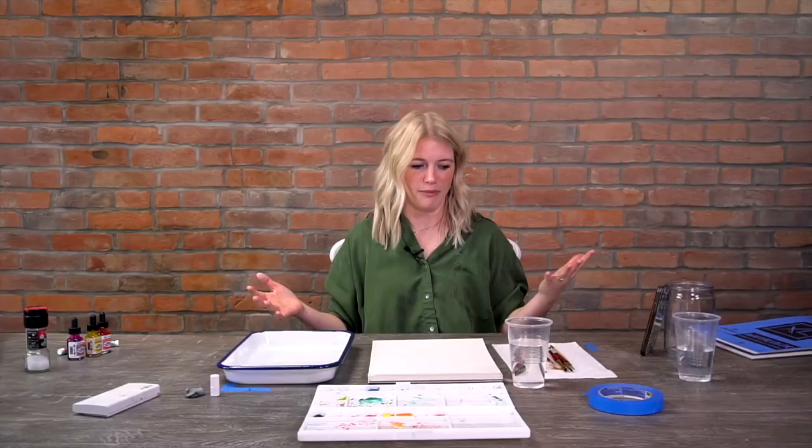In this series we're going to talk about different techniques and different ways. This part we're going to talk about watercolor materials. Materials can be very overwhelming, especially if you want to get started and you go into an art store and see 50 million brushes, a hundred types of brands, and so many papers. I'm going to explain the differences so you can make a better decision on what works for you.